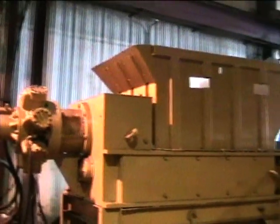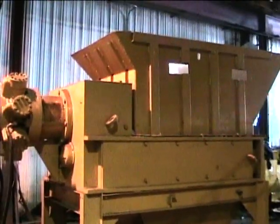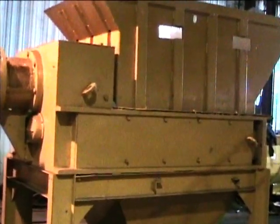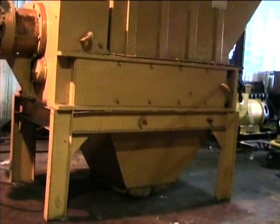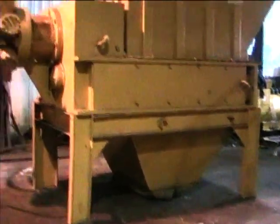Equipment demonstration: the Max Saturn 7246 shredder. The shredder box is 72 inches by 46 inches wide. There are two inch knives, comes with an infeed hopper, set on a stand 44 inches high, and has a discharge chute to feed a discharge conveyor.